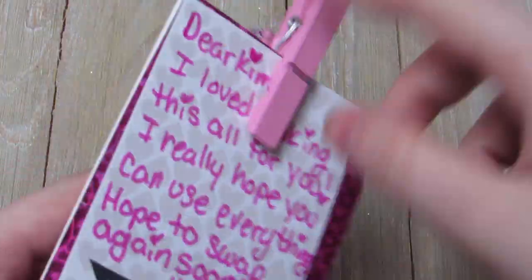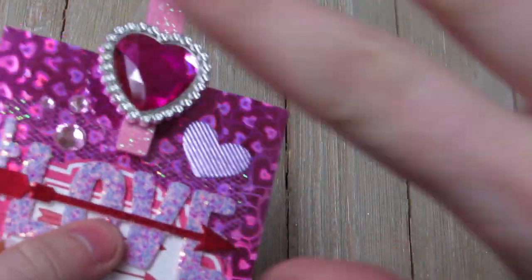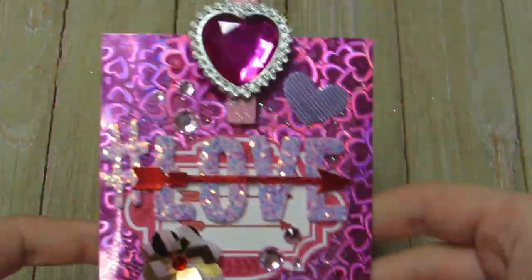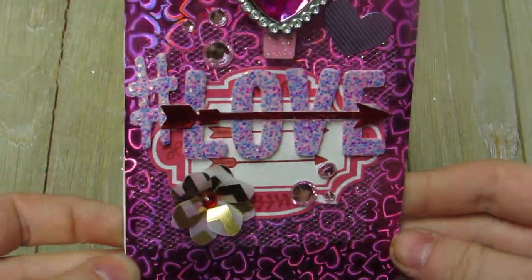I did attach a little note to her on the back, and when she opens it I have a letter for her, but this is the card.